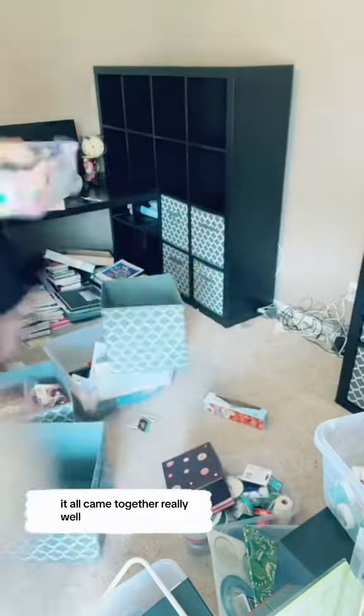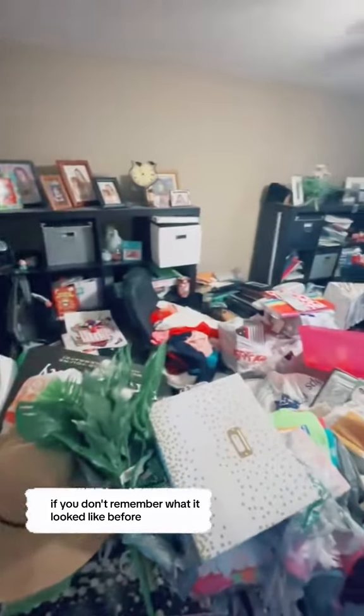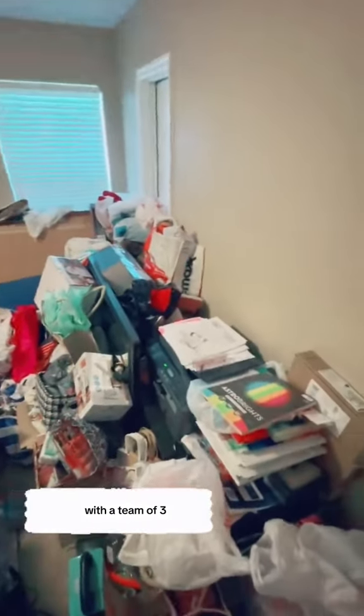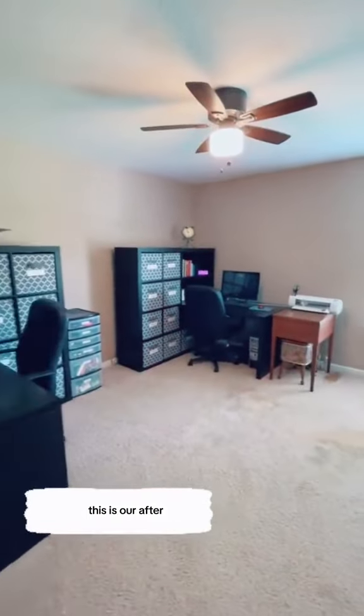It all came together really well. If you don't remember what it looked like before, here it is. And in two days with a team of three, this is our after.